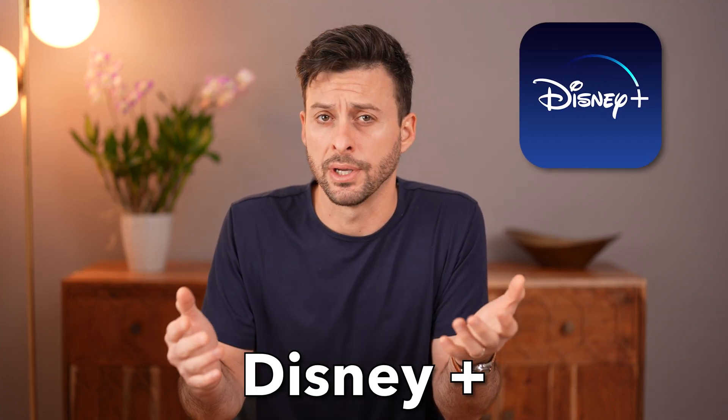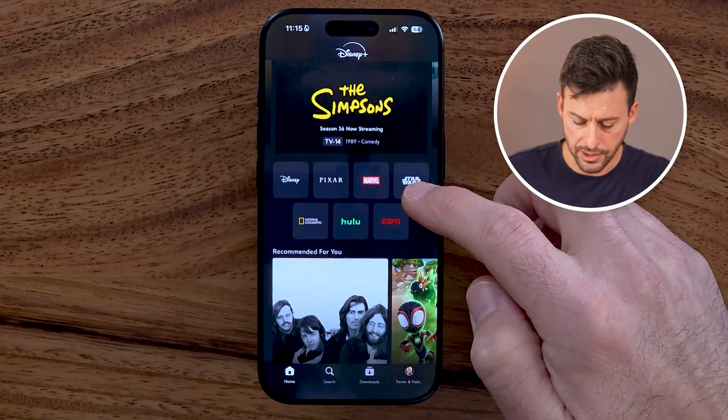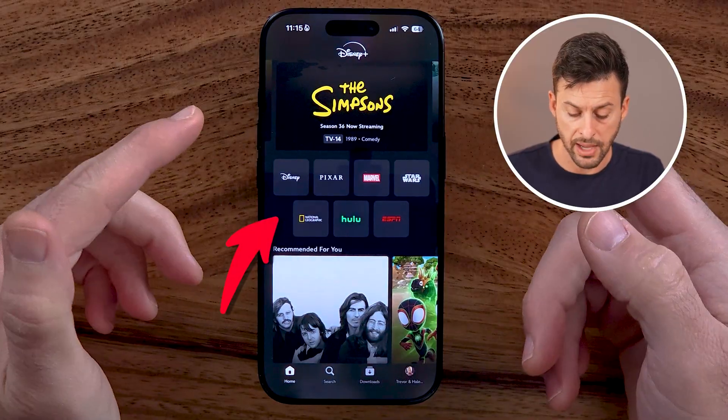Let me show you how to cancel your Disney Plus subscription. If you're on Disney Plus and you no longer want to pay for the subscription, I'll show you how to cancel it.